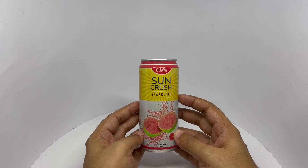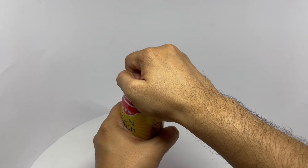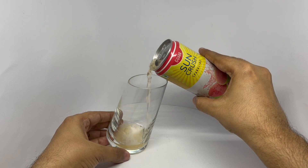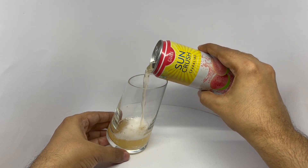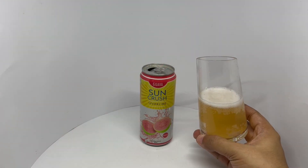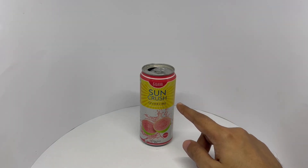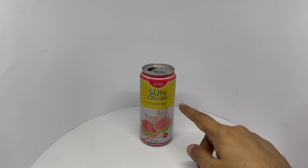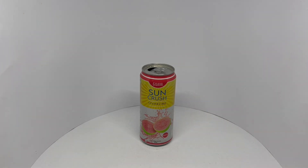So let's taste it. It's kind of pinkish. That's a nice savory guava flavor. Smells really nice too. Guava flavor tastes really nice when it's sparkling. Quite a tasty drink. Quite nice. Check it out.